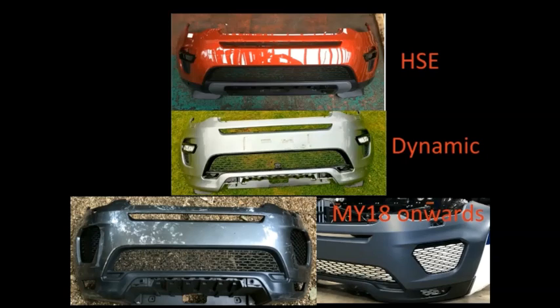From 2018 onwards, the bumper is different — there are no fog lights in the bumper, just open mesh grille areas, and the bottom splitter has a vented section on the right-hand side. So the MY18 bumper is completely different from the dynamic and HSE versions. If going with a MY18 bumper, a complete bumper replacement would be needed, and it's unclear whether the MY18 bumper is a direct replacement due to potentially different headlight fixings.